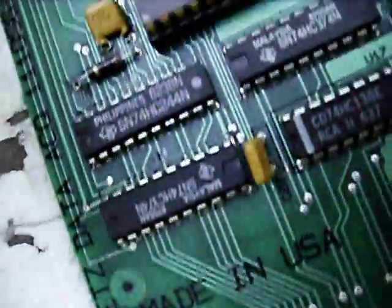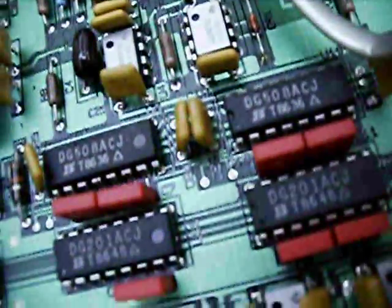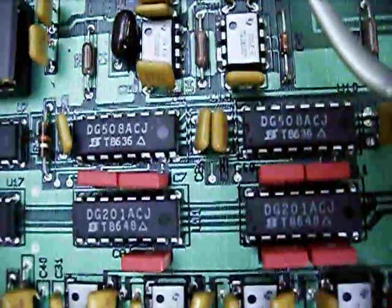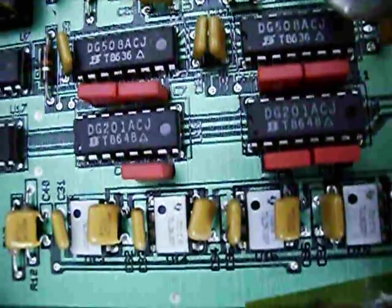Other than that there's some TTL, and a little one-megaohm resistor network. All the other stuff on the board is for analog — there are some TL0XX series operational amplifiers, and these devices: DG508ACJ analog multiplexers, and DG201ACJ analog switches.